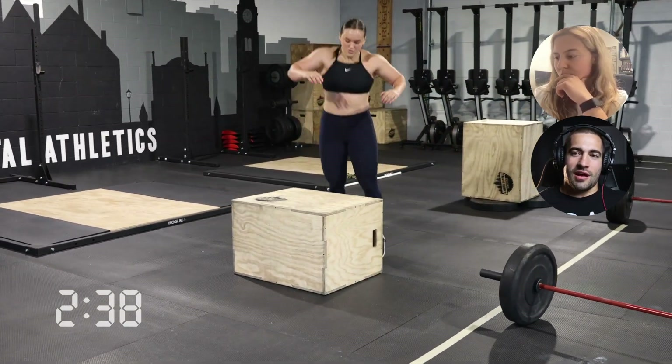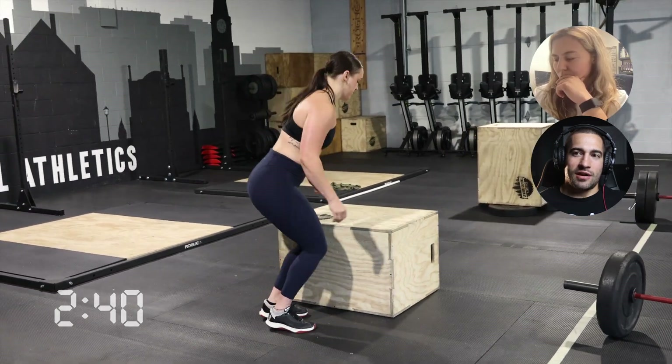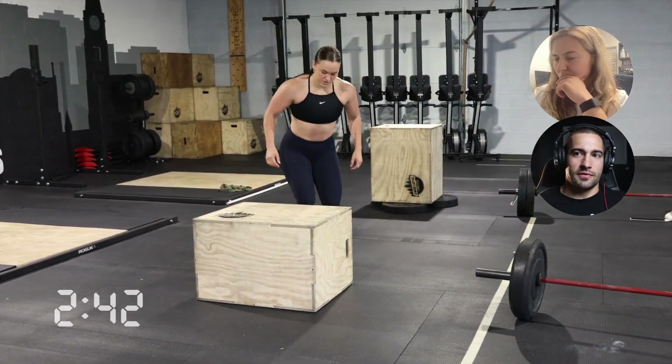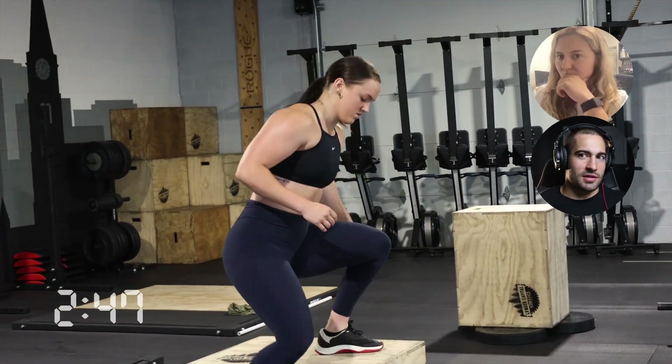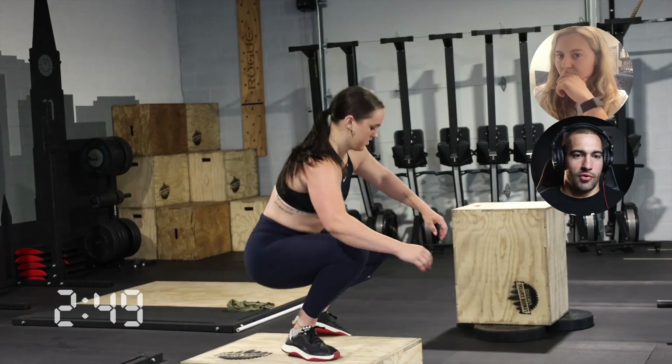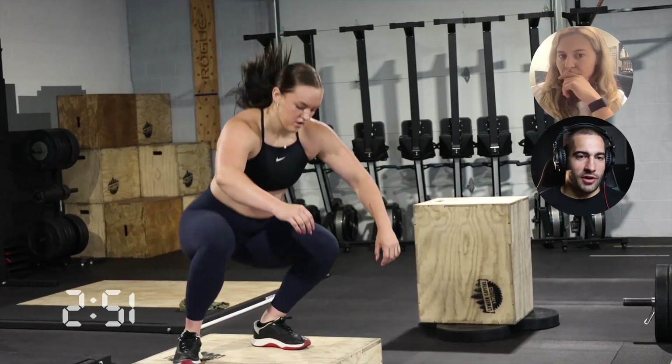That was something Riley and I talked about afterwards — I don't really have a great solution for that. It's almost like in the round of 9, you're going to feel good, so just use it. And then maybe in the round of 15, start breaking it even though you're going to feel fresh still.